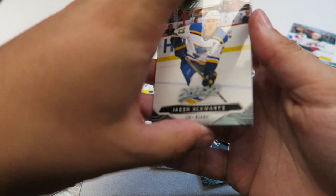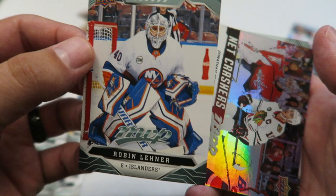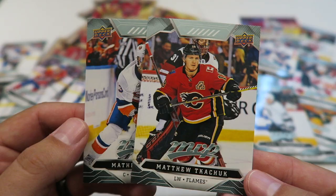Next pack — Matthew Barzell. Jane Schwartz, another cool looking goalie card. Robin Ledner, who got traded to Vegas this year — that's a cool looking goalie card, he's got a nice setup there with his pads. Netcrasher. Jonathan Taves, that's pretty neat. And then Matthew Kachuk — and Matthew Barzell at the bottom there.